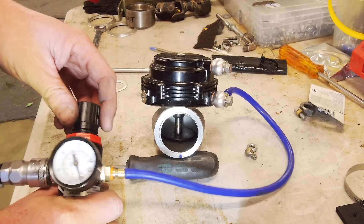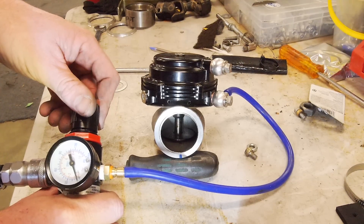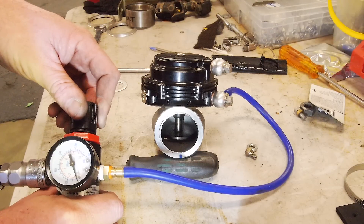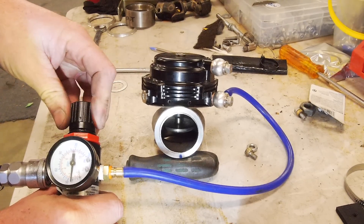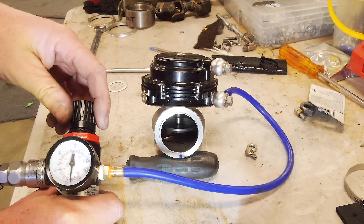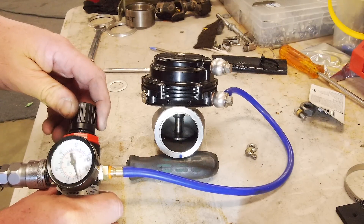It's starting to crack now at about five pounds. It's pretty much fully open at say fifteen pounds — so it starts cracking at five.